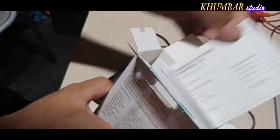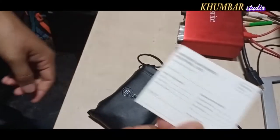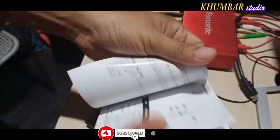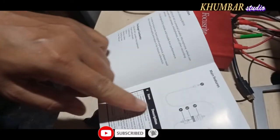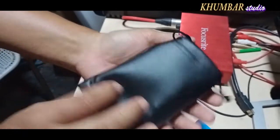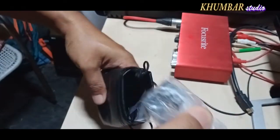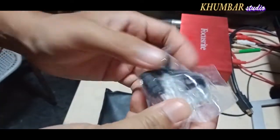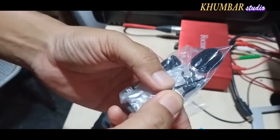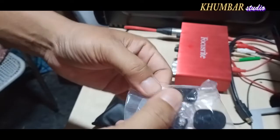Wow! We will use the warranty card. Very nice. We will open the manual. Let's open the manual book. Finally, we have the Boya M1. We will open the screw. We have the sponge. We will open the clip. We will open the jack.